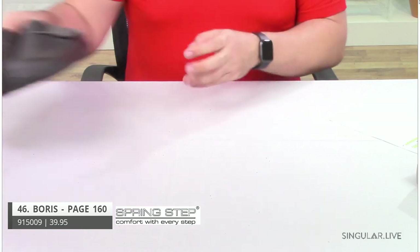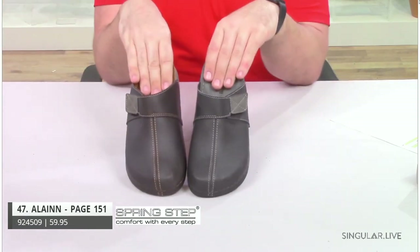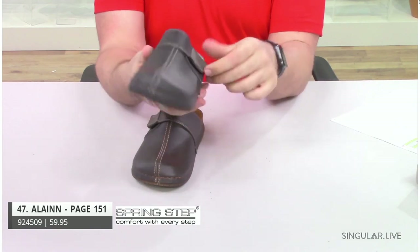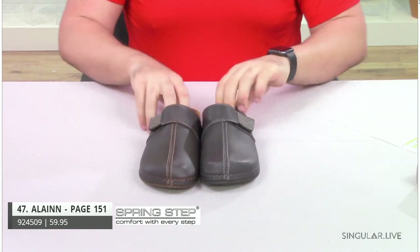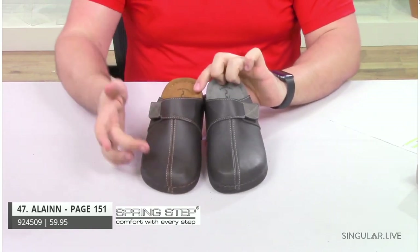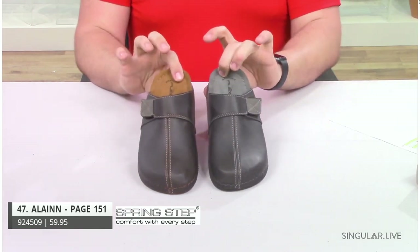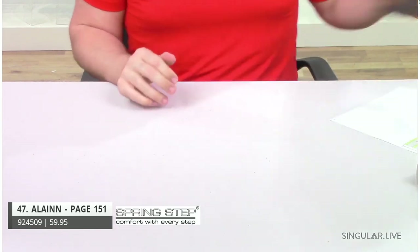Last but not least, made in Turkey, we have style Allen. Allen is a very trend-right slip-on clog style for men. He has a hook and loop closure on the front for a little adjustability. You have slightly tonal stitching — brown on brown, and then charcoal and gray stitching on the other colorway. Very nice little detail, all-day comfort, all-day support. That completes the Fall 21 Spring Step Men's Collection.